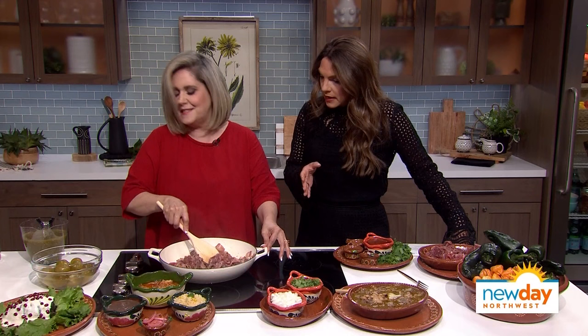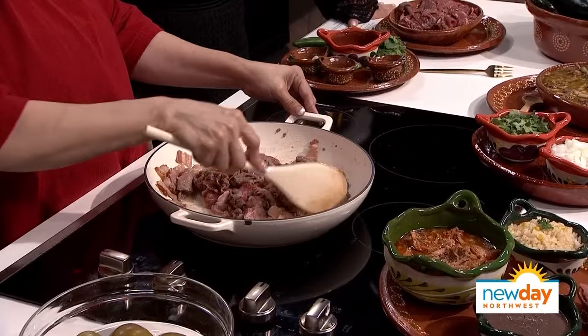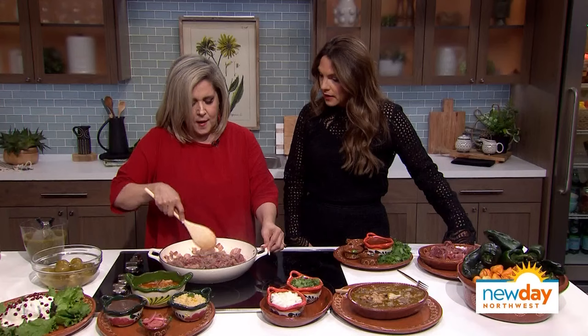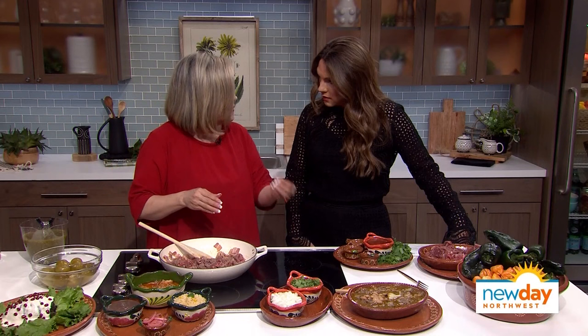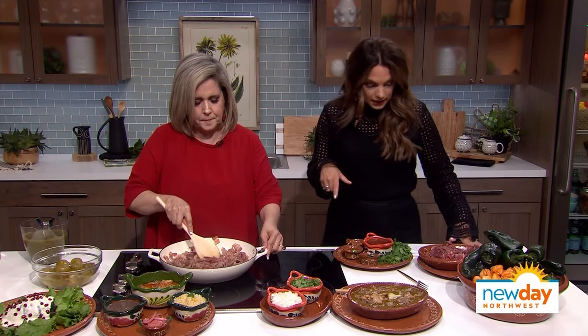The verde sauce is gorgeous and has very good flavor. Once the meat has cooked for a while and the juices are out — that's the key of doing it slowly — you want to make sure that the meat is browned before you add the sauce. Every dish you have to cook very slow so you can get all the flavors from the spices.